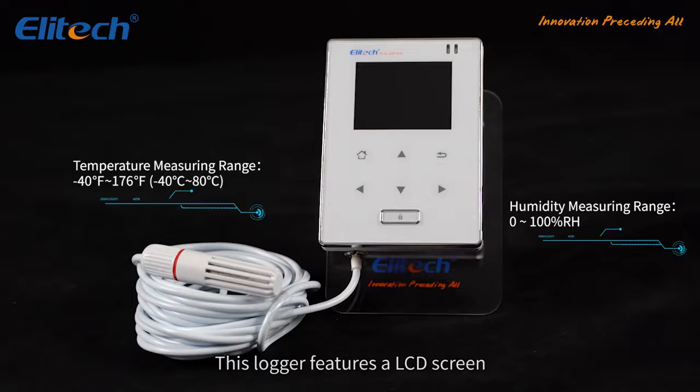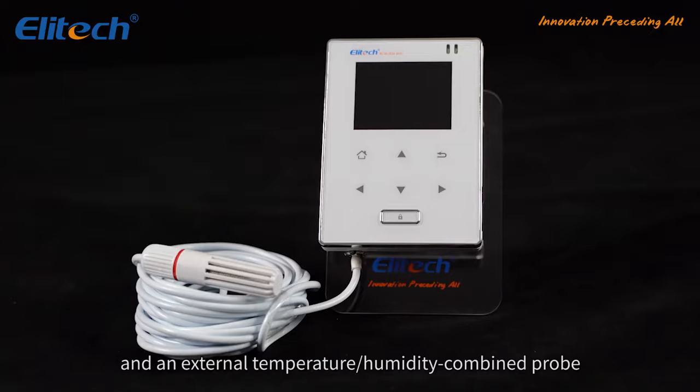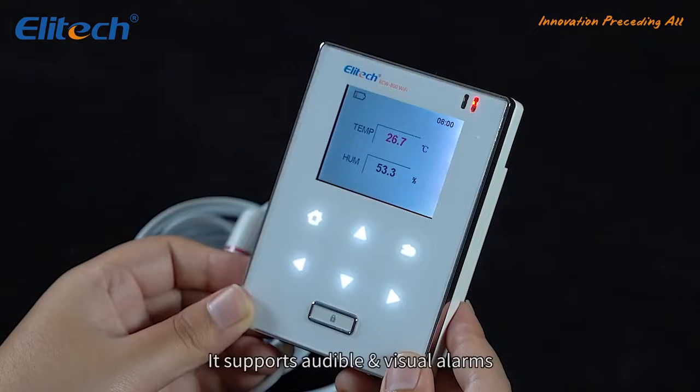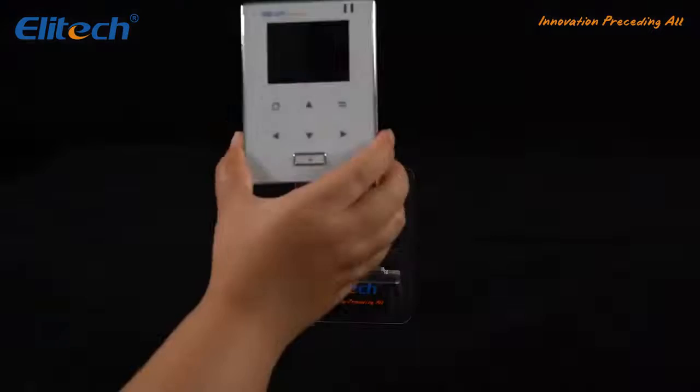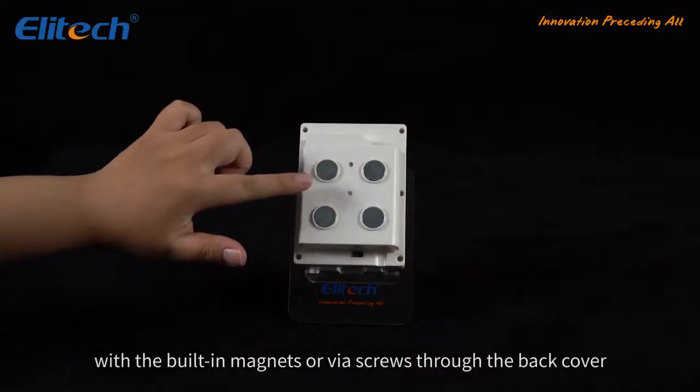This logger features an LCD screen, seven buttons on the device, and an external temperature/humidity combined probe. It supports audible and visual alarms. You can hang it on the wall using built-in magnets or via screws through the back cover.